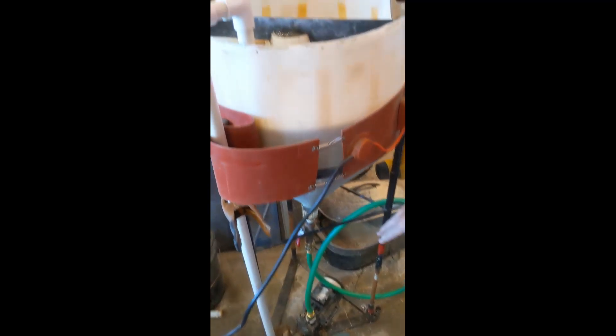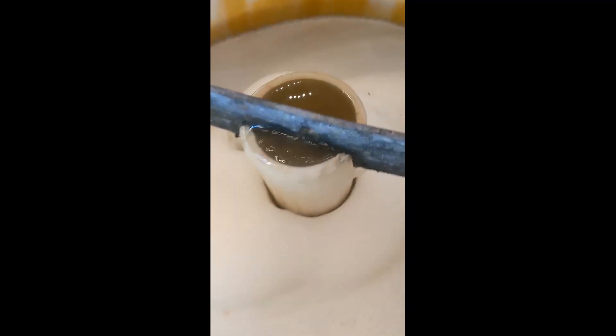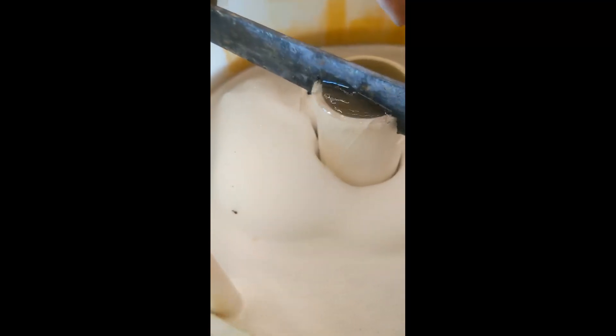The pump will shred the air and bring it back to the top. Right now we've got soap in it, and you can see that there are air bubbles in the liquid that are creating foam.